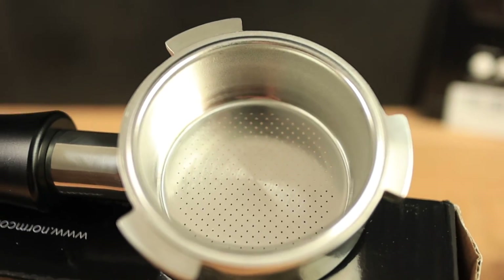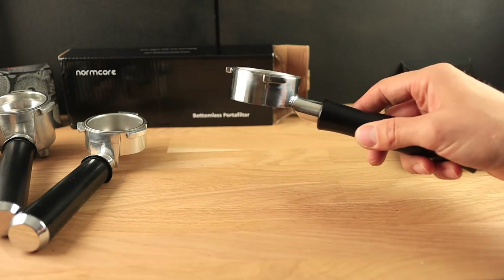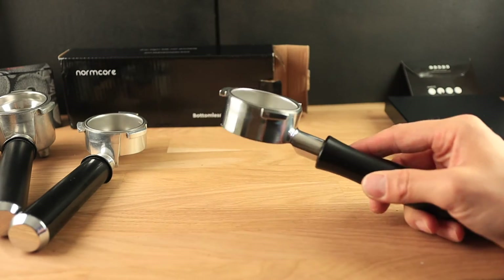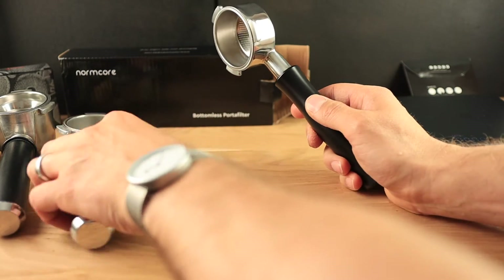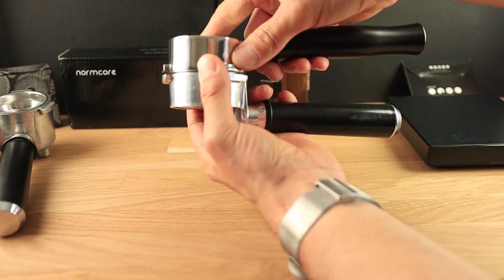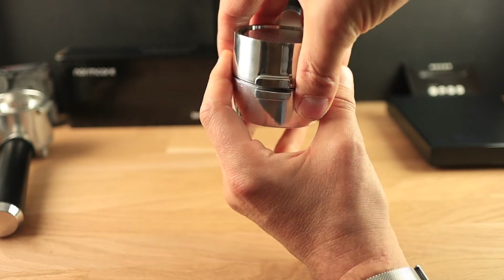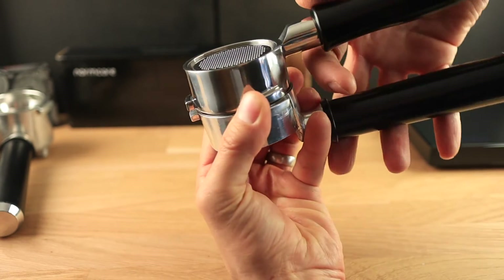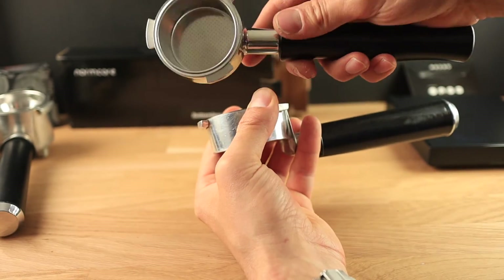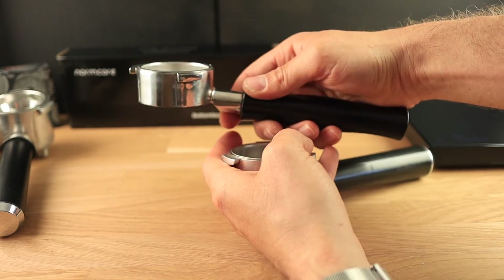Of course the most important thing is: how does it work? Is this going to fit into the DeLonghi? I'm guessing that it will fit very well because Normcore does make nice aftermarket components. Let's just do a quick measuring here of how the tabs line up. They look just very slightly different but that's also because they are just mirrored here. So I'm guessing it's going to be a good fit and people are going to be pretty satisfied using this Normcore bottomless portafilter.